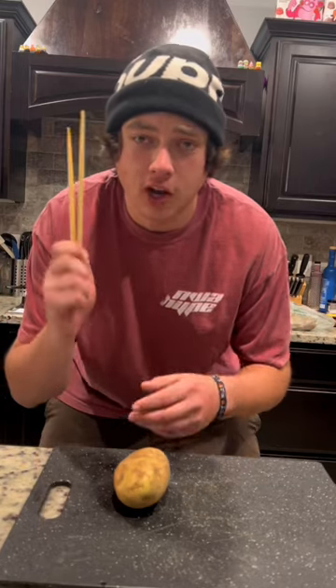I was scrolling through TikTok the other day and I saw these viral accordion potatoes using two chopsticks and a potato, so let's make it.